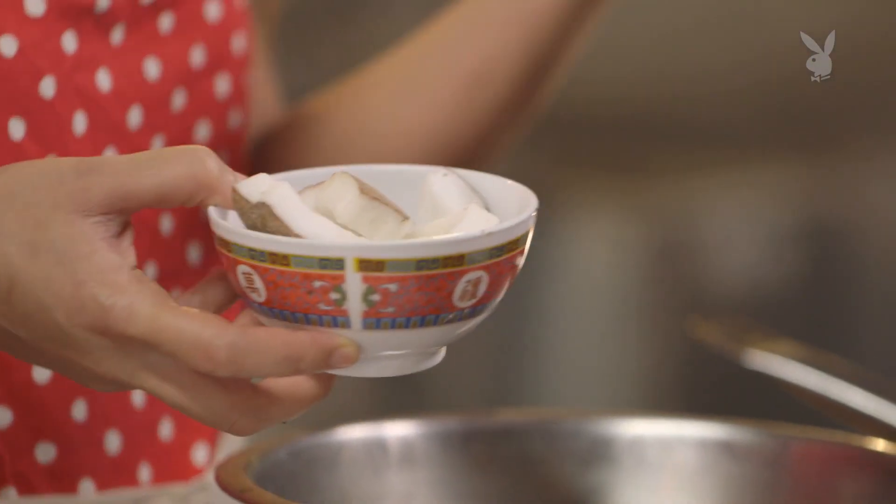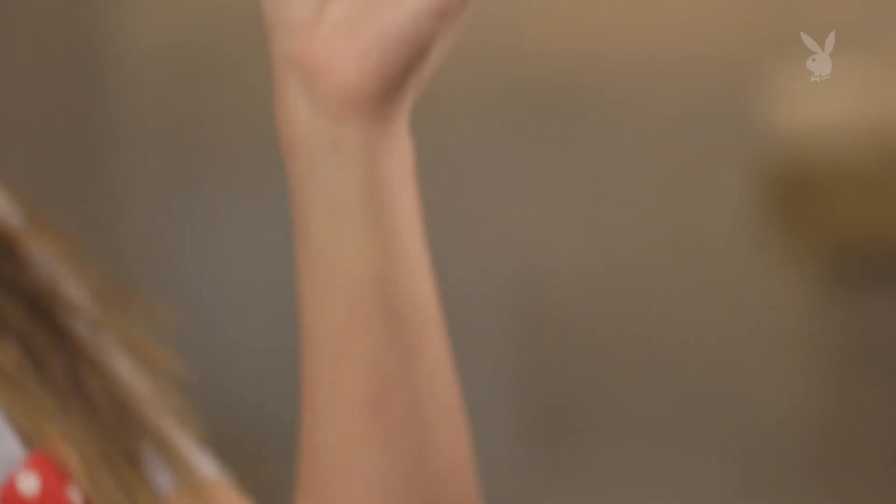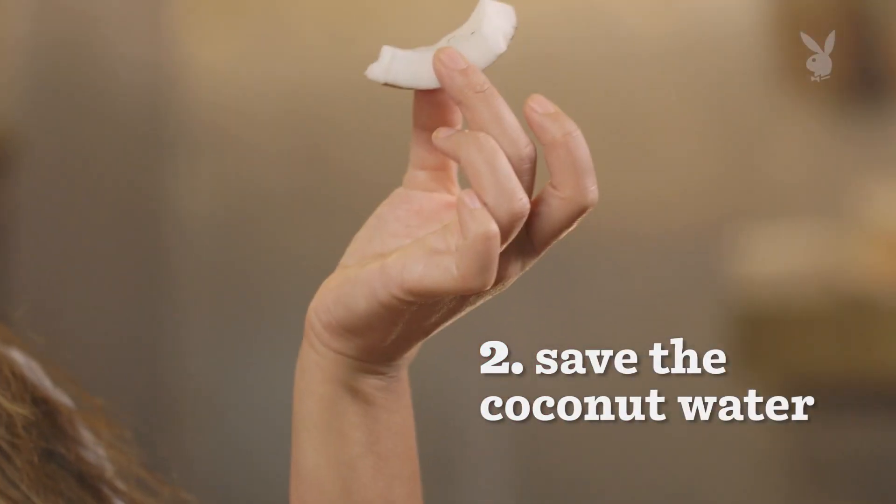You're gonna start with a coconut — the one with the brown on the outside. I already cracked one open for you, and this is the meat that goes inside of it. You also want to make sure that you save the water, because that's important too.